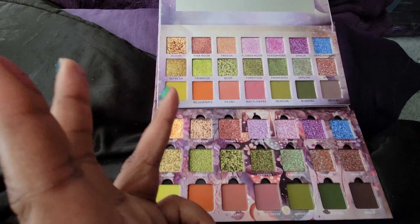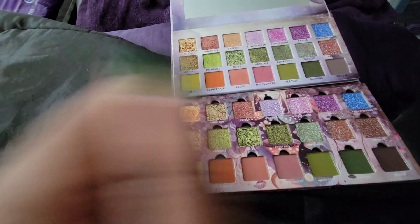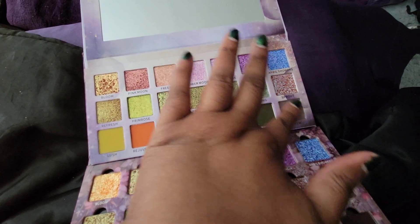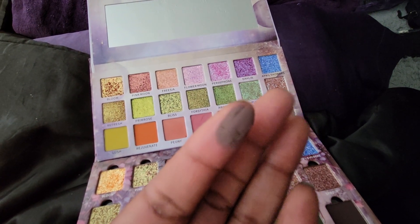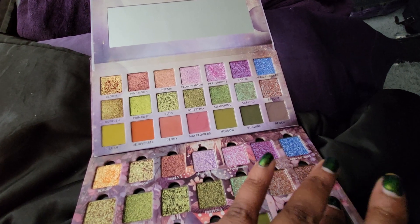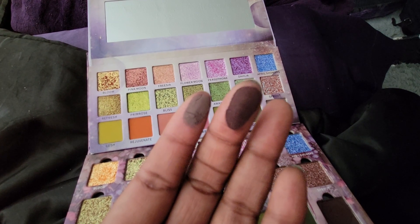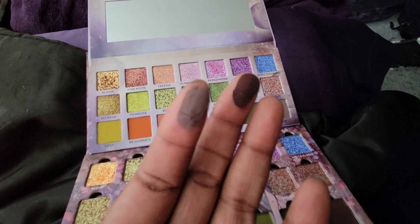We're going to swatch Renew from the old one and Renew from the new one with clean fingers. Renew from the old Flower Moon — that's definitely gray. And then Renew from the new version — it's like a cool-tone chocolatey brown. That gray shade from the old would actually look great in Cold Moon. The new Renew is dusty, like soot — it looks like soil, something garden-y. Old Flower Moon Renew versus new Flower Moon Renew.